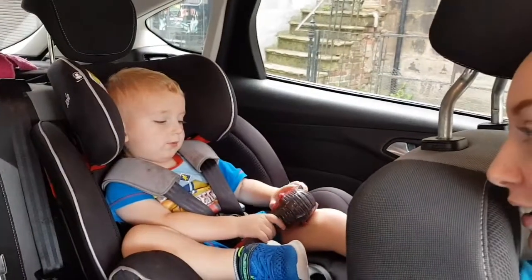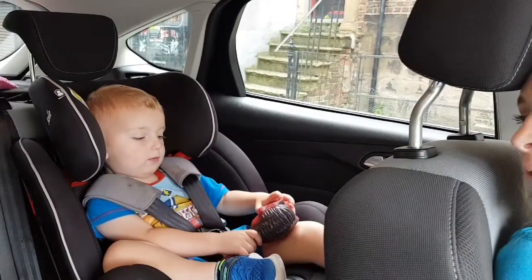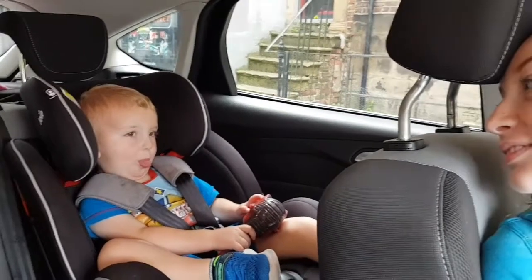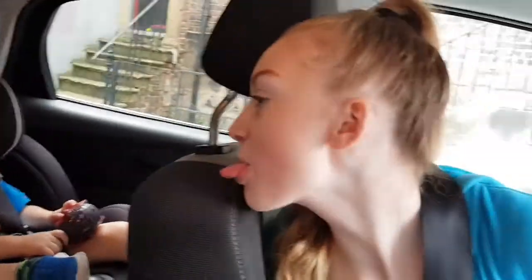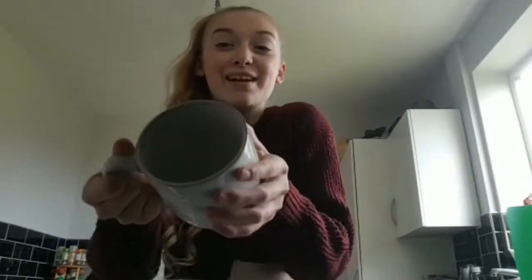Is Madeline happy? Is Mommy happy? Is Freddy happy? Why aren't you happy? He's not happy — he's cheeky today. Right, lunchtime! So today I'm going to be making a cake in a mug, and if you've never made one before, I recommend you do because it's fun, it's easy and it's really quick.